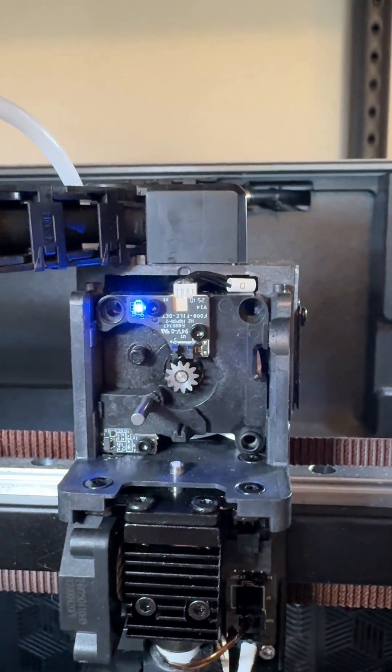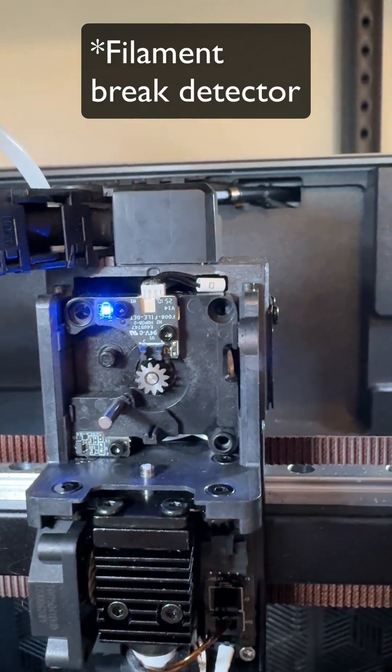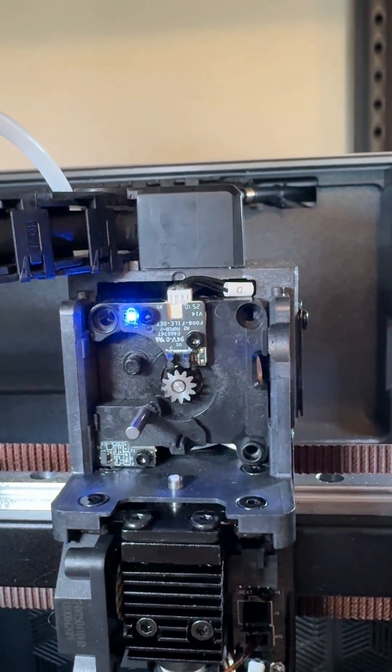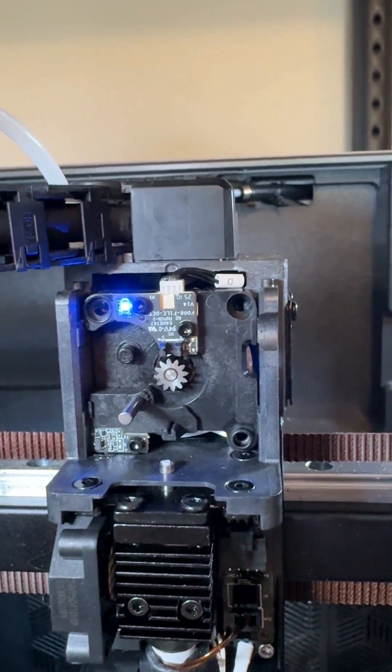That blue light is the filament presence detector on the extruder, and it should not be lit when there's no filament present, as there currently is not.